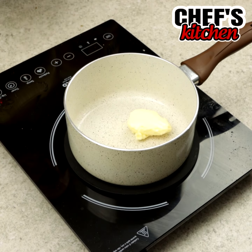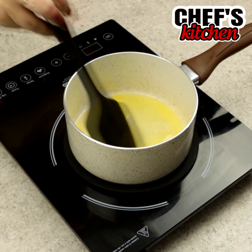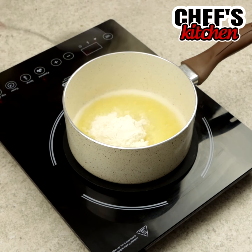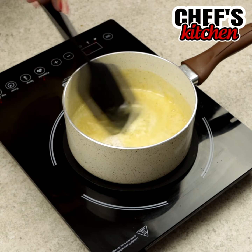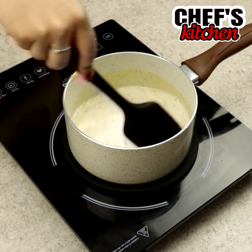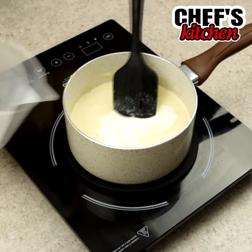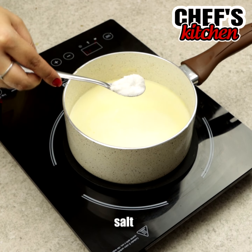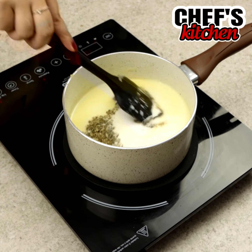In a pot we'll put 2 tablespoons of butter and wait for it to melt. Then we'll add 2 tablespoons of flour, 2 cups of milk little by little, oregano, black pepper, and let's mix.